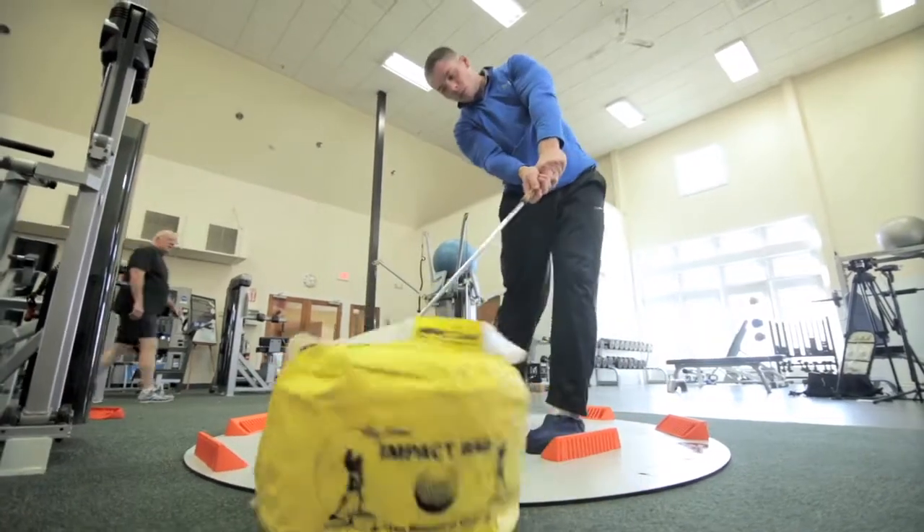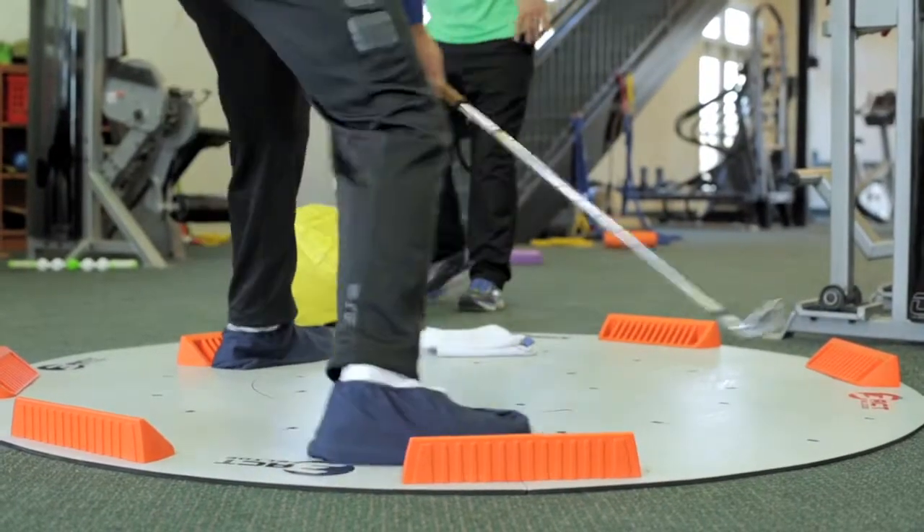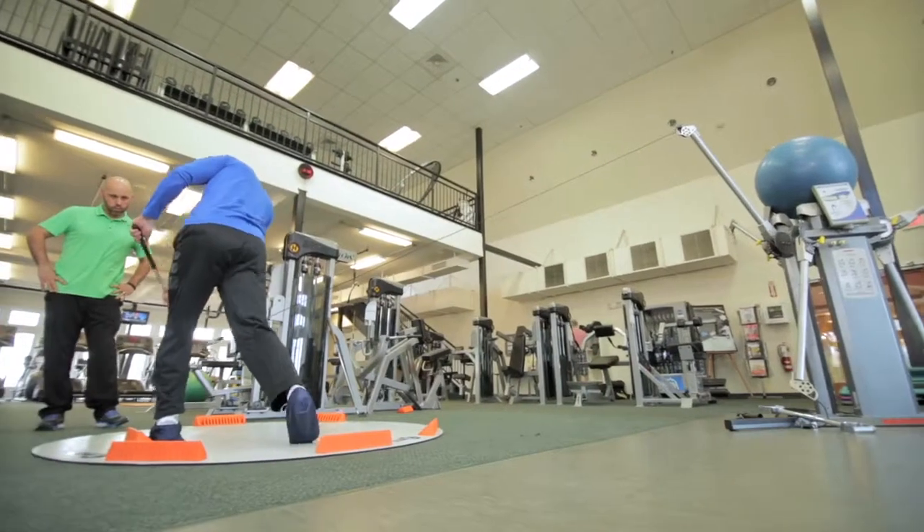With golf, you do change your vector points in your feet from side to side, front to back, and this allows me to change the angles of approach so that we can reproduce the different vectors in a golf swing — going from heel to toe, toe to heel, laterally, side to side.